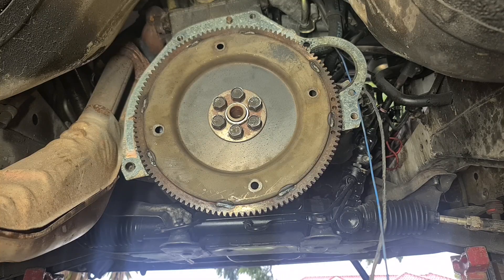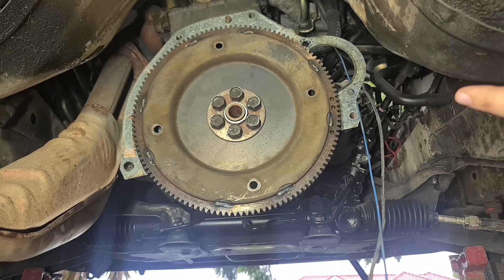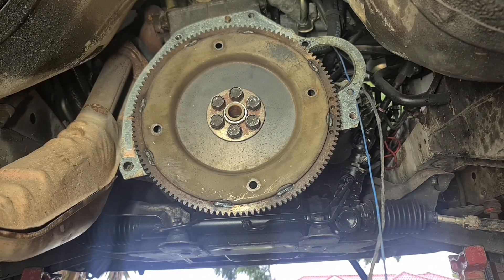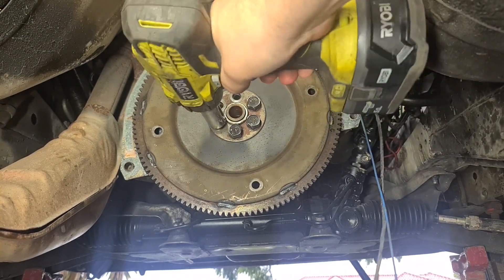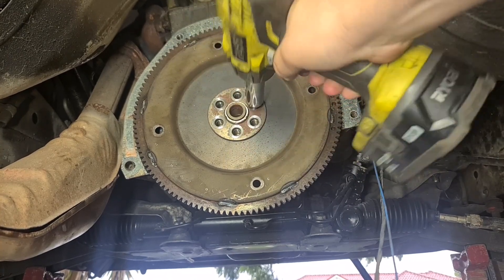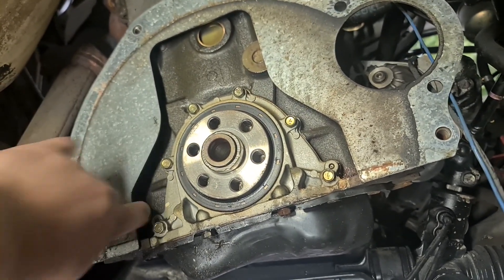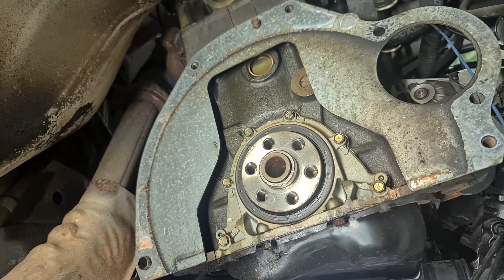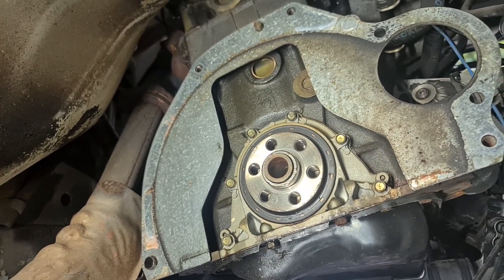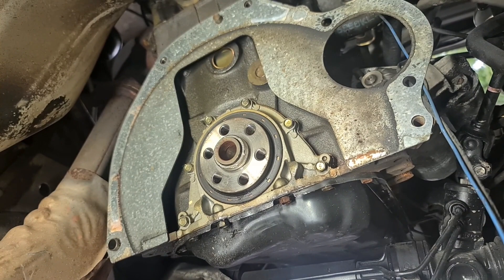With the gearbox out, we're left with the flex plate. There are six bolts — 19 mil. Undo them. With the flex plate off, you can remove this sandwich plate. I'm just going to leave mine on because I don't have a manual one; I'm going to use the auto one. Usually you'd take that off and replace it with the manual one, which is one complete piece. But I don't have it, so I'm using the auto one — don't be like me.